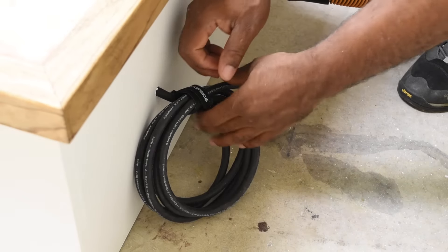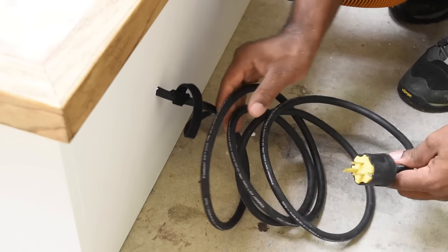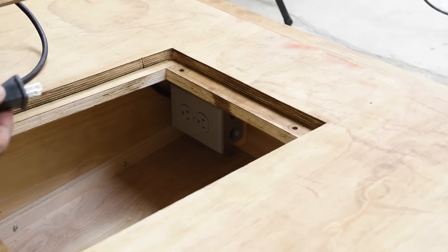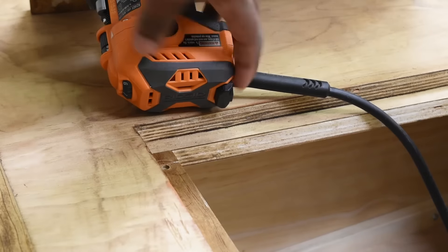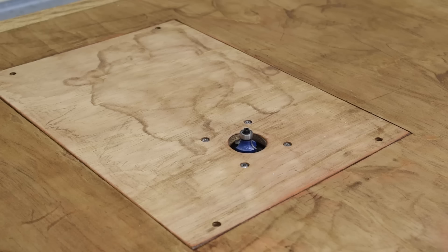On both sides of the workstation you have two openings for storage and hand tools. The power cord is held together using a velcro strap, and when it's time for action you just plug it into your nearest outlet and you're ready to go. Just below the opening you have the outlet — plug that in, turn your device on, and insert the device.